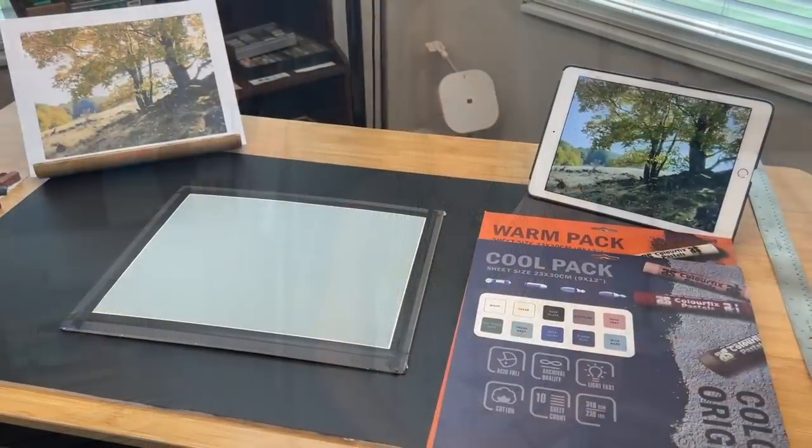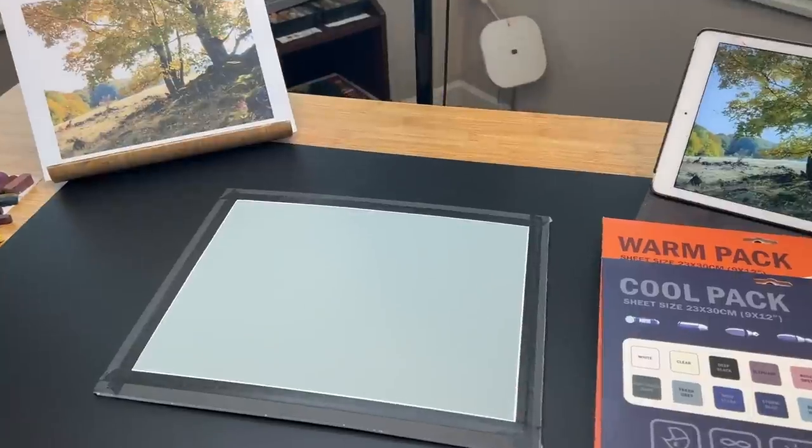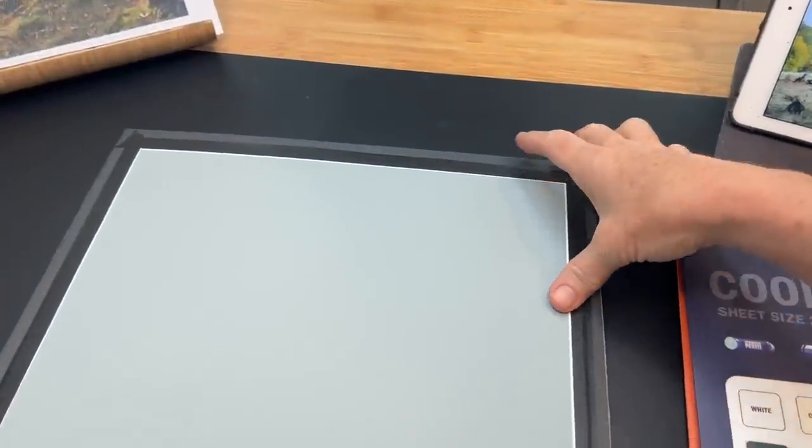Welcome to the studio — the messy studio right now — and let's get started. First let's talk about the products. I will have this video conveniently divided into chapters so you can find different sections with ease. I'm working on a board — I like to take my painting surface and tape it to a piece of foam core board using black artist tape to tape down the edges.